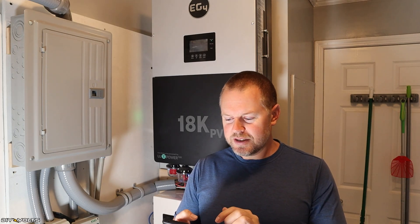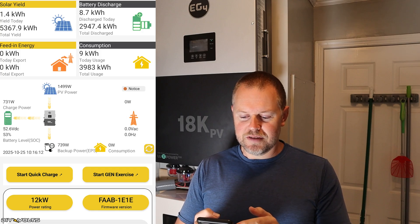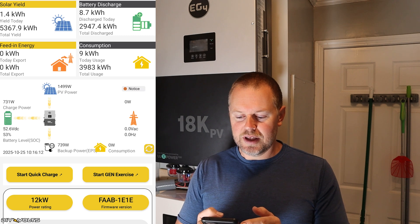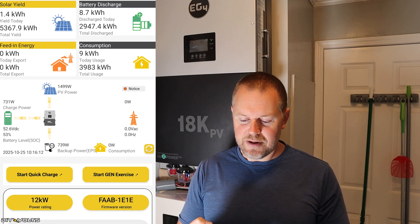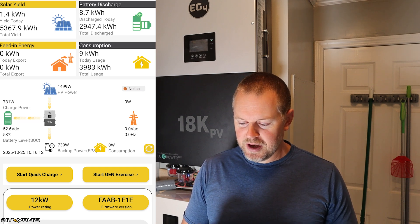EG4 has a great app. You click on it and it will log in for you. On the screen today my solar yield is 1.4 kilowatt hours for a total of 5.3 megawatts. Battery discharge is 2.9, and the consumption total is just under 4 megawatts. I currently have 1,499 watts coming in at about 10:15 in the morning — my panels aren't even in the sun yet. My house is consuming 739 watts, battery state is 53%. I've been washing clothes and using the dryer this morning, and I've also got a mini-split running on this inverter right now. You're able to use the app to monitor this anywhere you have Wi-Fi or cell signal and don't have to rely on the screen. I am still going to try and update the firmware, but so far no luck.